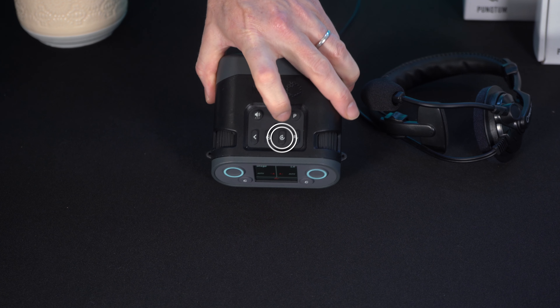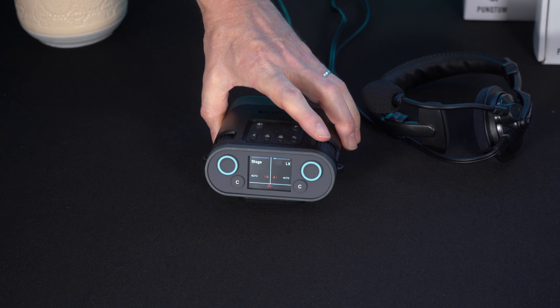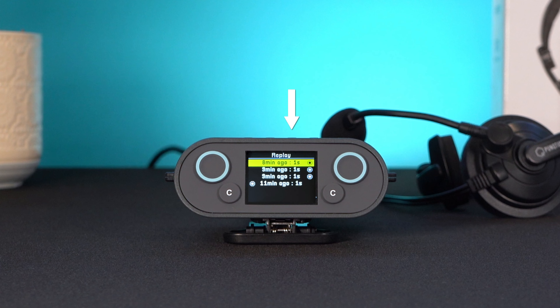Pressing the play button on the top of the belt pack for that channel will display a list of calls. You can press the play button again to cycle through the list of calls. The message highlighted in yellow is the currently playing call, and it will turn blue once the message is finished.